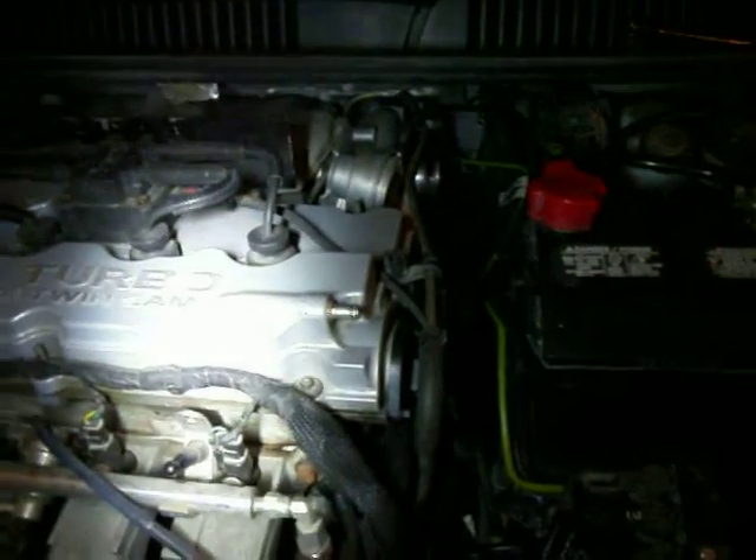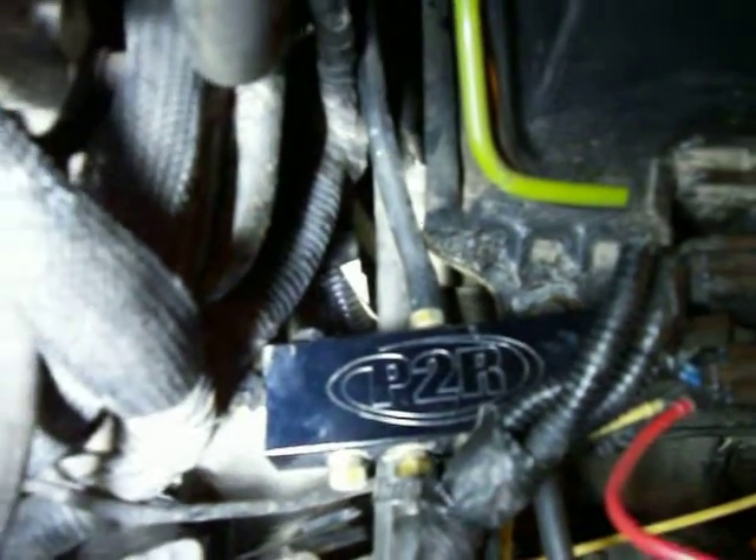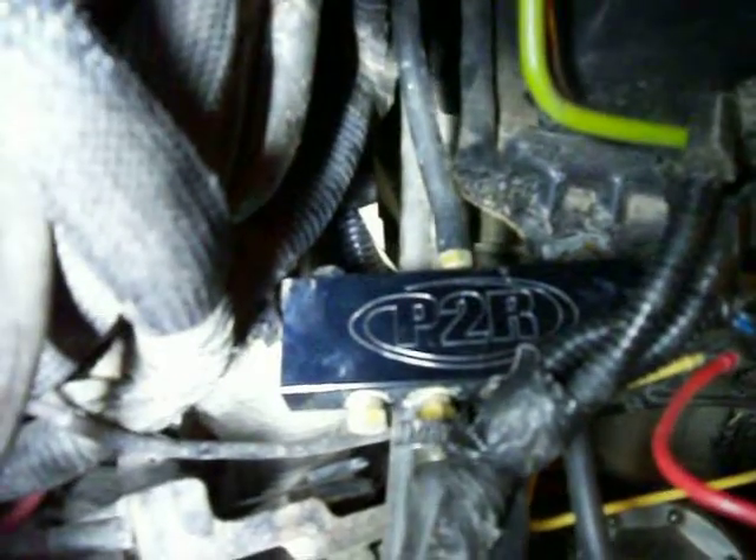Hello, this is my Neon SRT4 with Mopar Stage 3, and this is my vacuum line setup. I'm running a vacuum block — I might be the only one doing this on a PCM-controlled boost vehicle. This is the P2R vacuum block, and let's start off with the solenoids real quick.